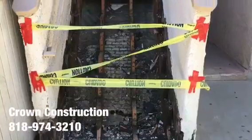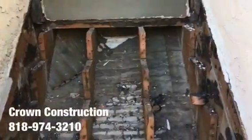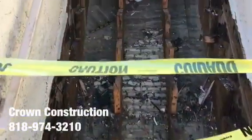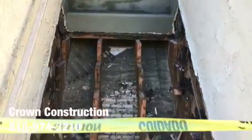Here we go, just continuing the process of removing all the dry-rotted steps. This is what it looks like so far. I'm going to be replacing all of those steps and waterproofing the top section as you can see. That's it.